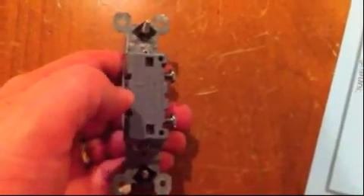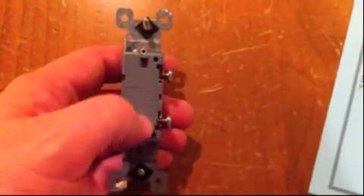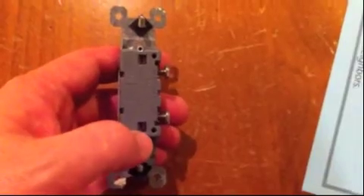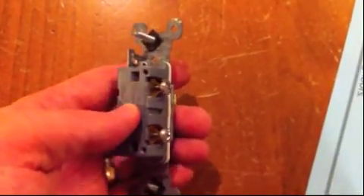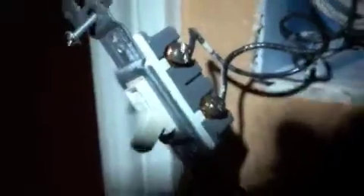Just unscrew the two screws that are holding the wires. You may find that the wires are not wrapped around the screws but instead are going into holes. If that's the case, you can remove them by inserting a small flat head screwdriver into that larger hole, or you can just trim the wires if you're not going to reuse the light switch. In my case, after loosening the screws, I can just remove the wires that are wrapped around those screws.